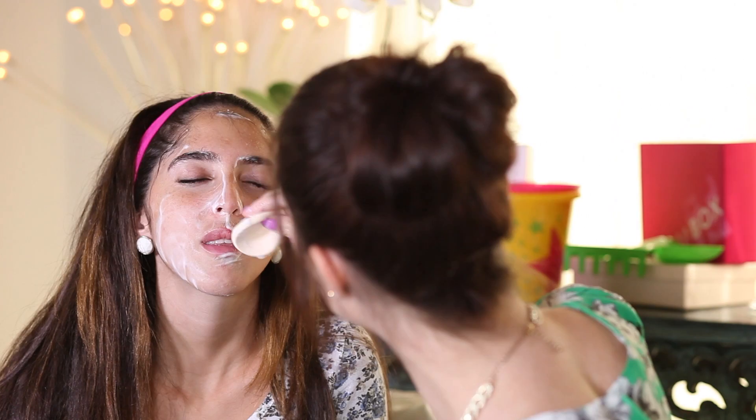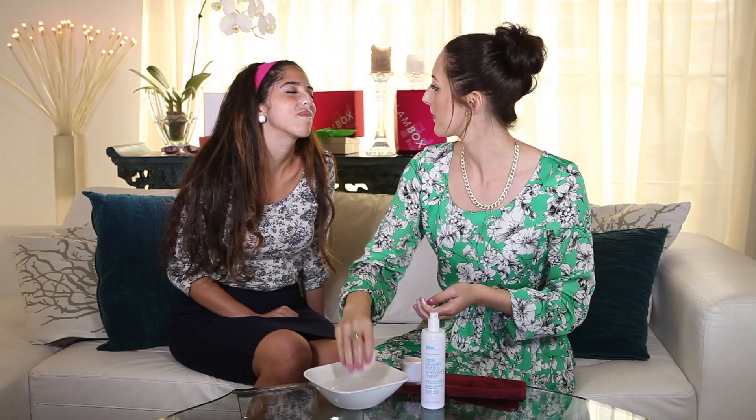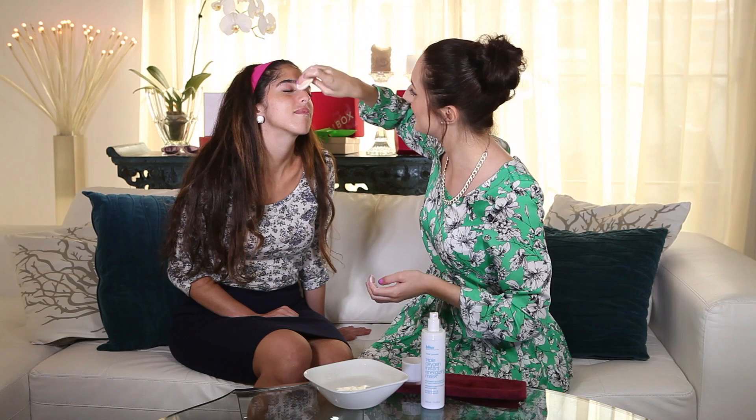Just wiping it all off for you now. How is your skin feeling — can you feel it working already? It's looking quite illuminating and quite fresh.